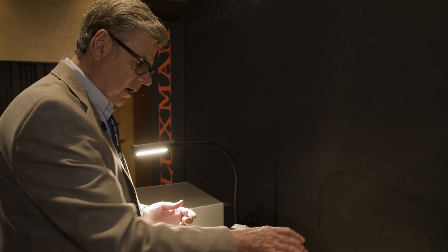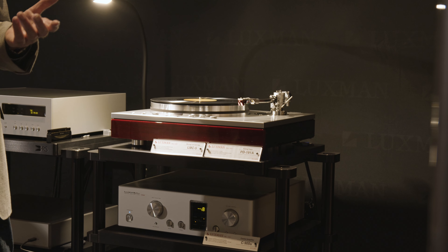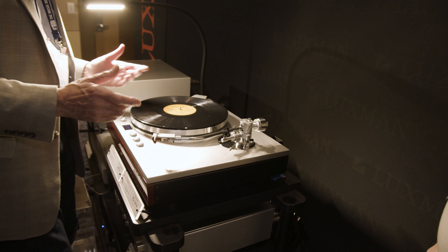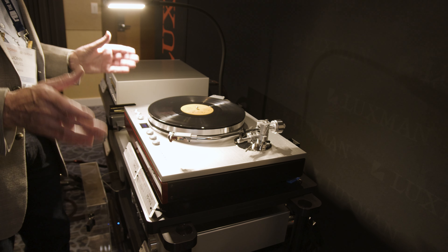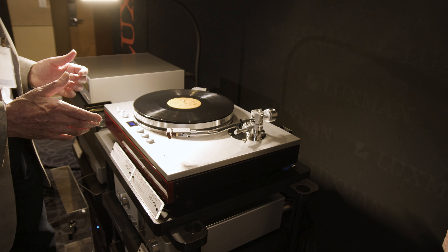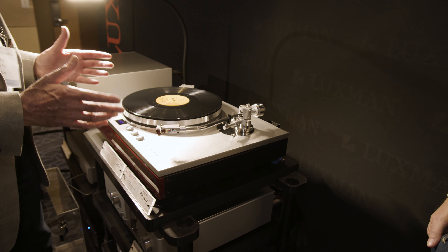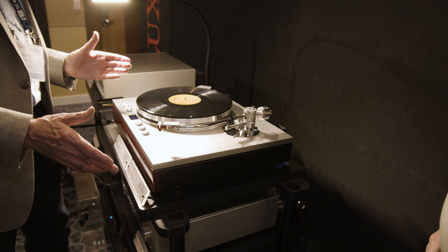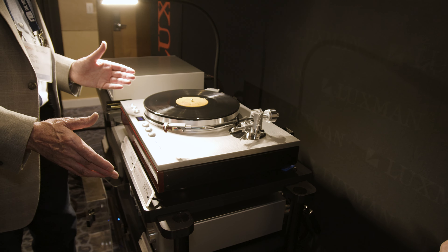So you could switch out this tonearm if you want — nine inch, or mix and match with your favorite tonearm. There are a number of mounting plates available from Luxman, pre-cut or blank, and you can have it machined to the tonearm you like. Lots of flexibility and adjustability — it can accommodate anything. This is truly a reference-class turntable, priced at $12,495.